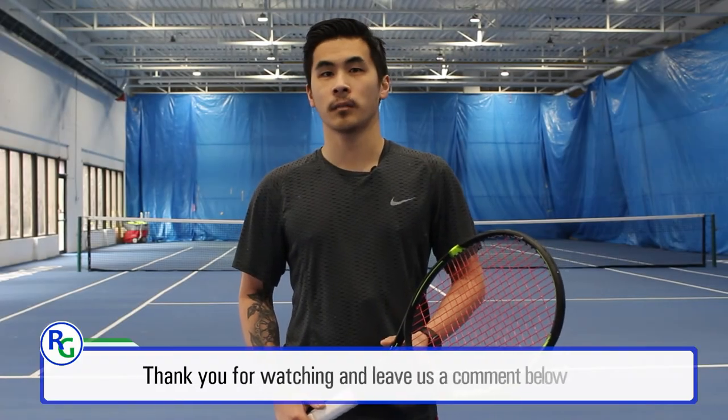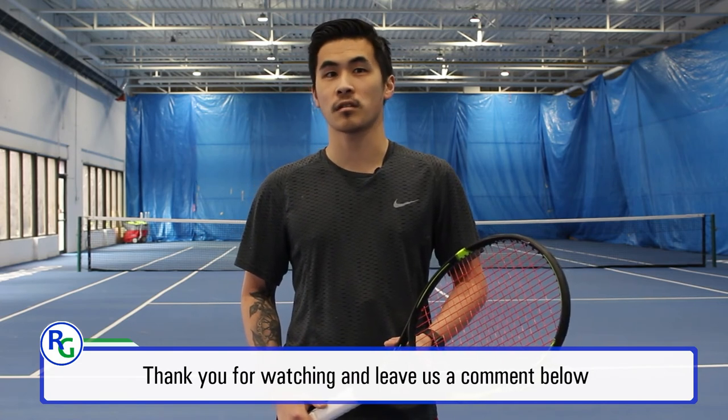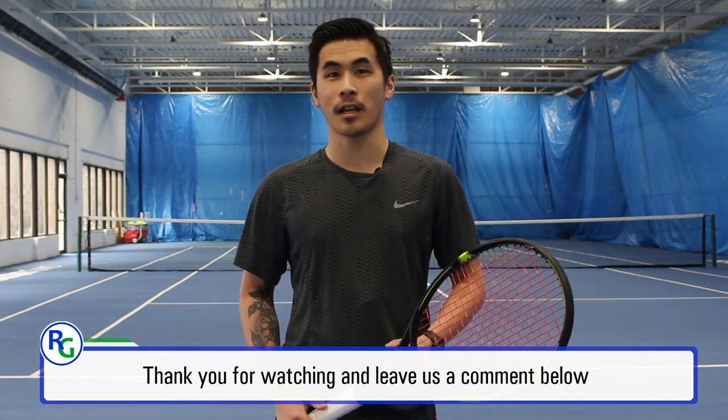Thanks for watching. If you enjoyed this video, please like and subscribe. Also leave us a comment in the section below if you have any questions about the racket. The Dunlop SX300 is available on our Racket Guys website. See you next time.